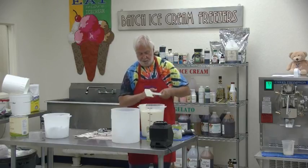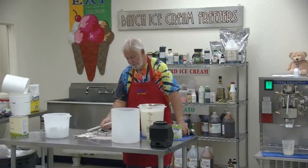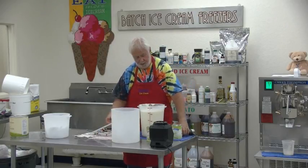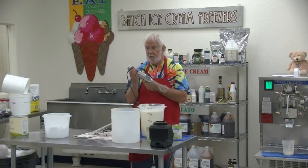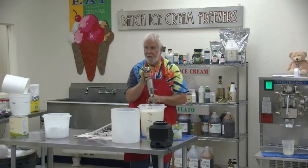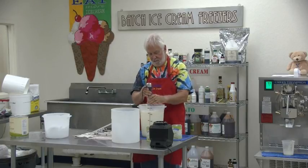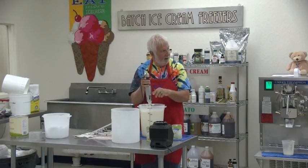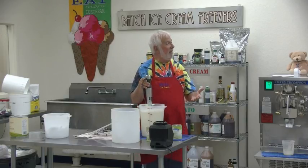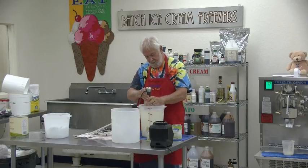Now we'll stir it up — or as they say in the song, 'stir it up.' I need the immersion blender because the thing doesn't reach the bottom. If he goes zap and the lights go out, we'll know you can't do it.